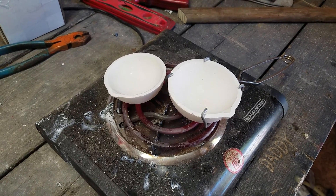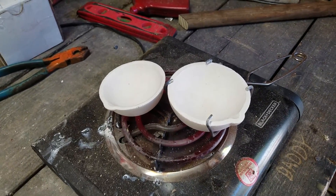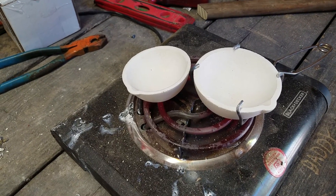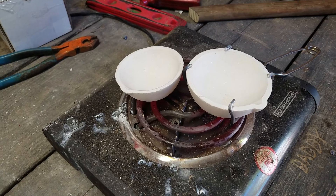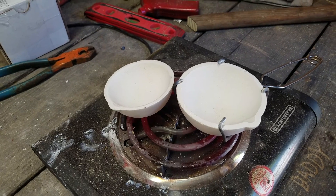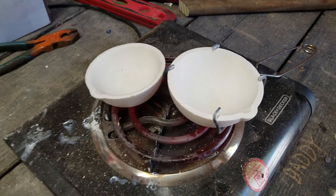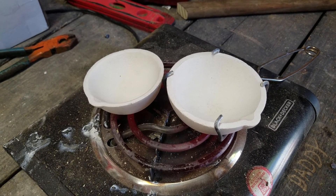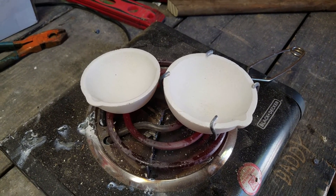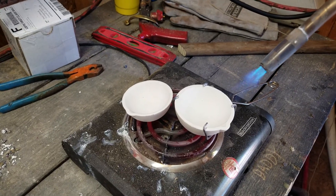First you need to get the melting dishes up to a fairly warm temperature — not glowing red, but get your torch on it and hold it for a good bit of time until it's actually good and hot. Then you get the powder and sprinkle on just a little bit at a time until you get a nice good glaze over the whole inside of the dish.